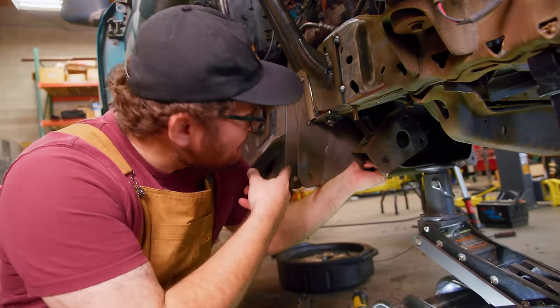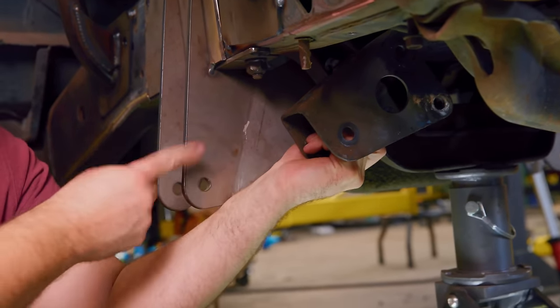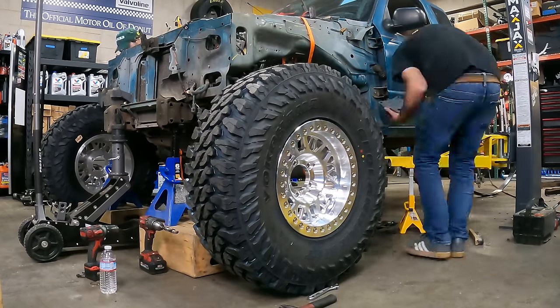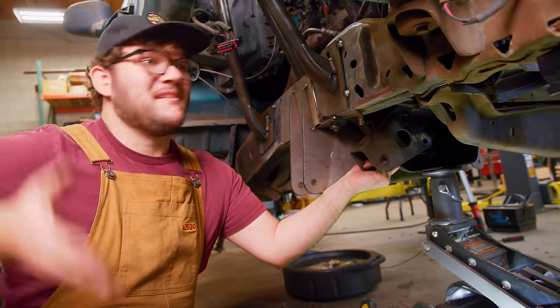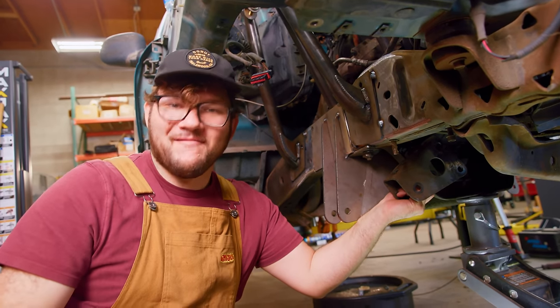We've got the new I-beam mounts in place. These are where the stock ones were mounted — the same distance. As you can see, the new one is even further out, which means the wheel is going to be sitting out further from the fender. Now we have a much longer I-beam, and that's going to give us more suspension travel, which when going over whoops and jumps is going to give us better contact with the ground — put more power down and go fast.